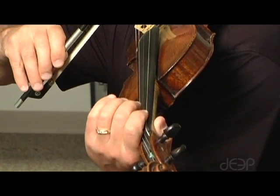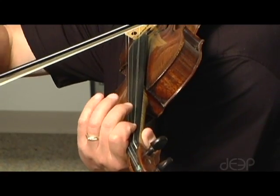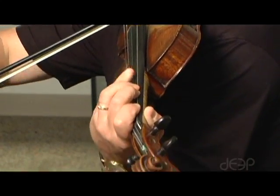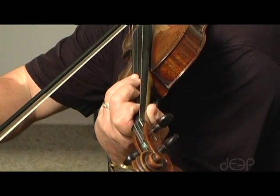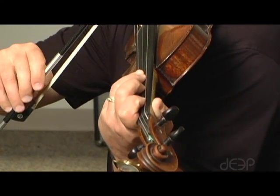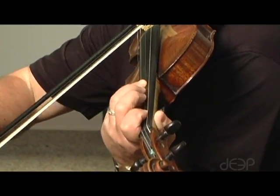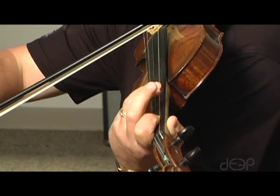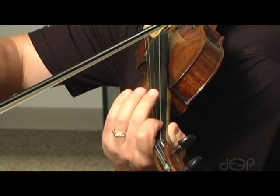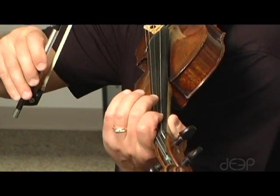A melodic minor, ascending. A melodic minor, descending.